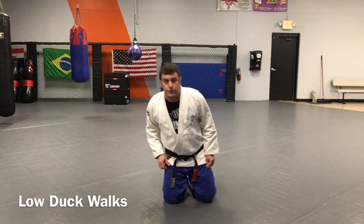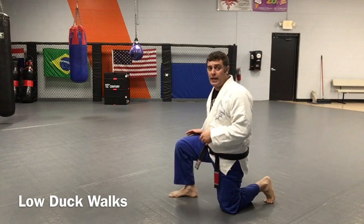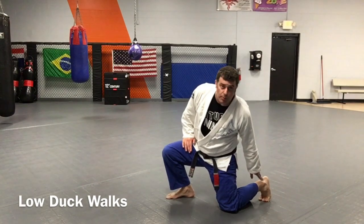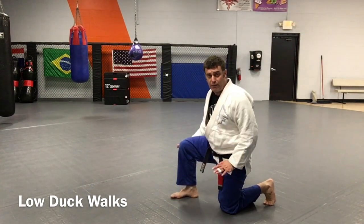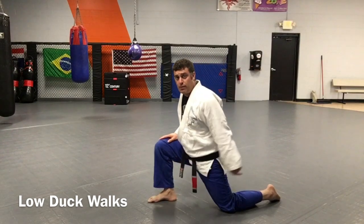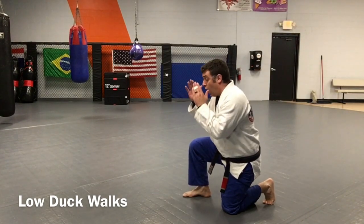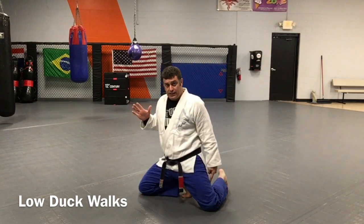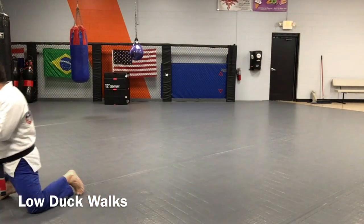This is called low duck walks. From here, I'm facing the direction I'm going. I got one leg up, one knee down. Notice the ball of my foot — I'm not flat with that foot, I'm always on the ball because our feet are bare feet. If I do this move flat, I'm gonna drag that foot and it's gonna burn. So from here, I'm crunched. All I'm gonna do is drive this knee to the mat, just like that. This leg comes around, comes around, comes around.